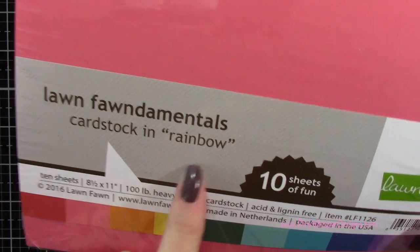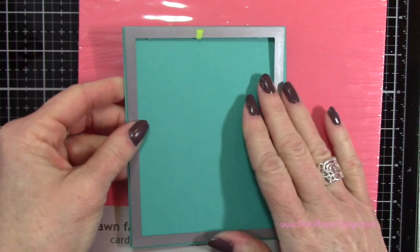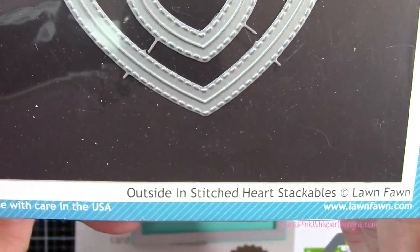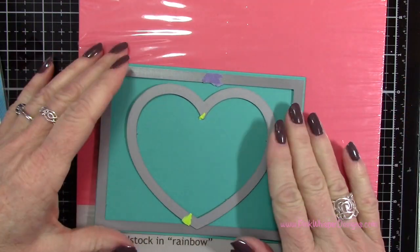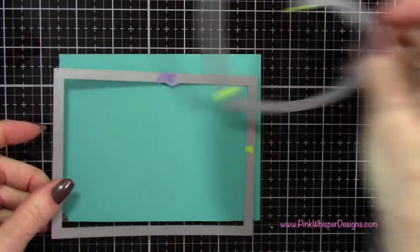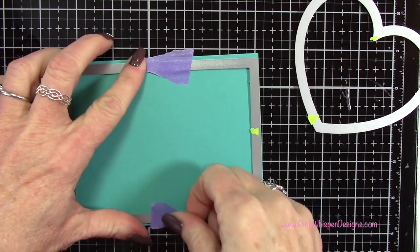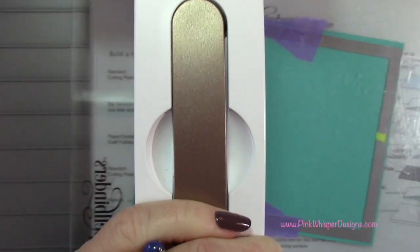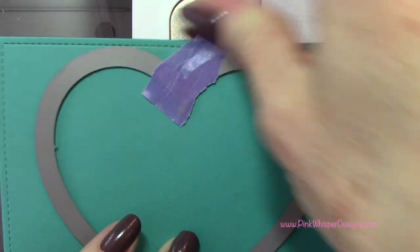Let's get started with the Lawn Fawn Rainbow Paper Pack. I'm using that teal color, and then I'm going to take the outside-in stitched rectangle stackables — the largest one — and also the outside-in stitched heart stackables, again the largest one from that collection. I'm going to run that through my Spellbinders Platinum 6 machine, and you can see it leaves that beautiful stitched edge.